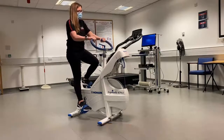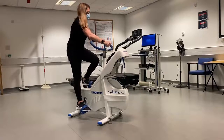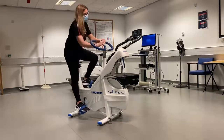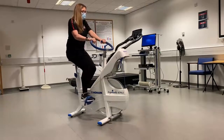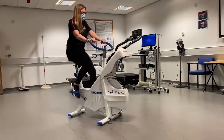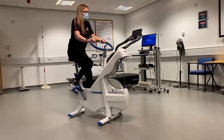As well as seat height, the handlebars can be moved up and down and positioned closer or further away by using the release lever. Once loosened the handlebars will drop, so hold on to the handlebars while you do this. Once at the desired position, ensure you fully tighten the lever to maintain the handlebar position.